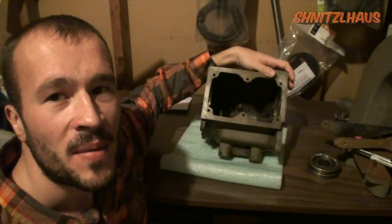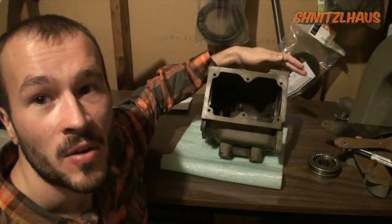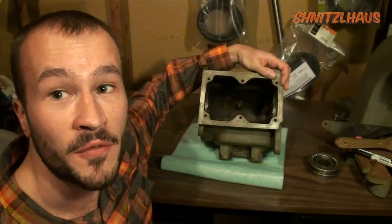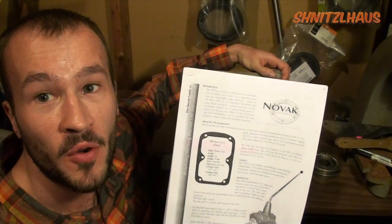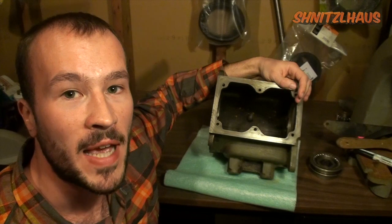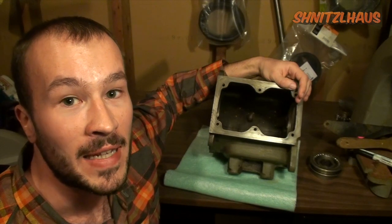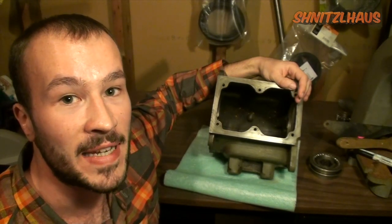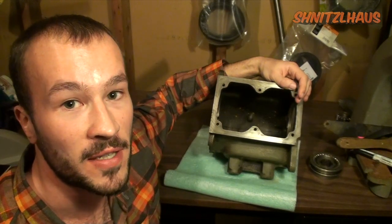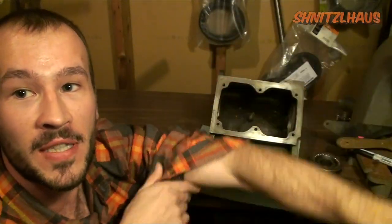Now you've probably already noticed that my T90 is already disassembled. I'm not going to be showing you the disassembly process in this video, but rather the assembly. If you have any questions or concerns during disassembly, you can always refer to Novak Conversions' instruction sheet. The point you should be at to follow this video is exiting the dirty phase of the rebuild — degreasing your case and parts — and entering the clean phase: inspecting and reassembling the transmission. Now let's pull up those sleeves and get to work.